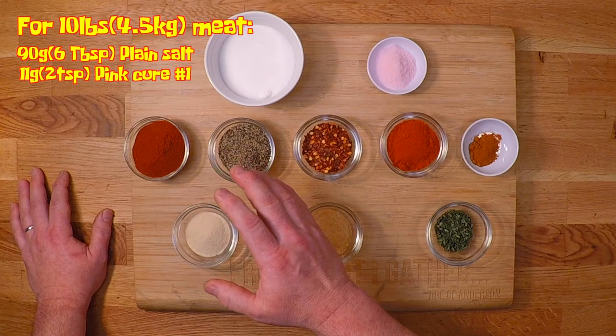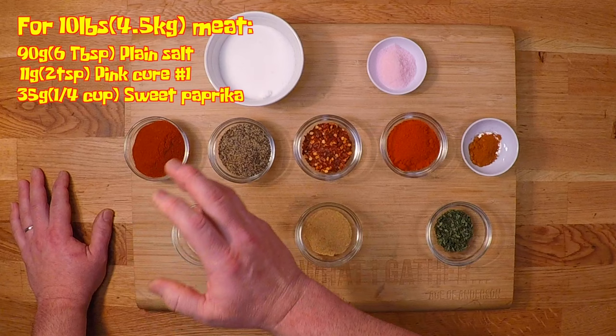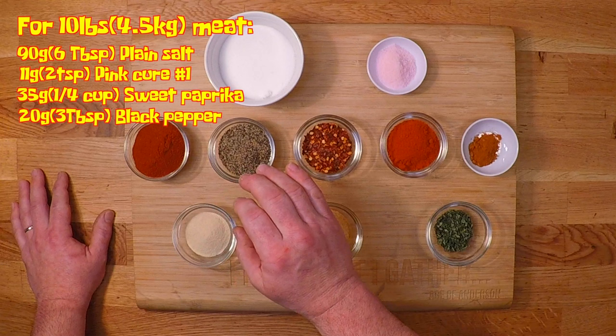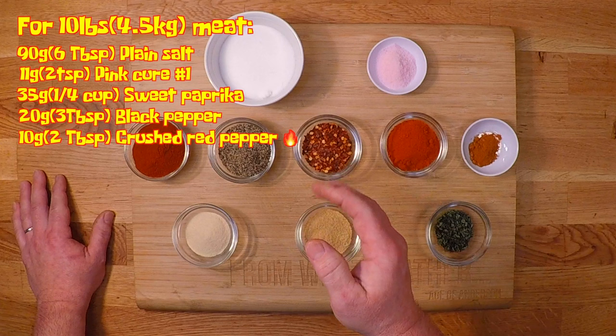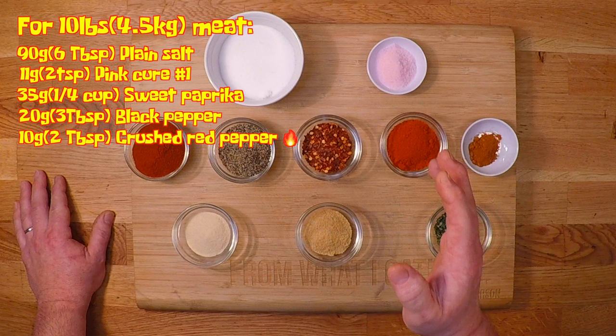Here I've got 35 grams or 1 quarter cup of sweet paprika. Now this isn't bringing any heat to the party, but it is bringing a lot of good pepper flavor to the mix. Now I'm bringing in 20 grams or 3 tablespoons of coarse ground black pepper — that has a smidgen of heat to it, but I'm still going for more flavor than heat with this. Here is 10 grams or 2 tablespoons of crushed red pepper, and different varieties have different heat levels. This one is fairly mild, but it tastes good and it looks good in the sausage — it's a nice visual indicator that you've got a hot one on your hands.